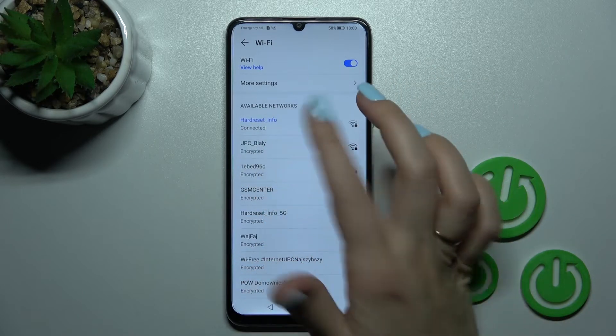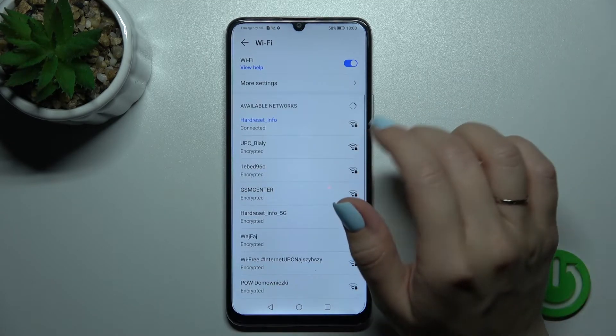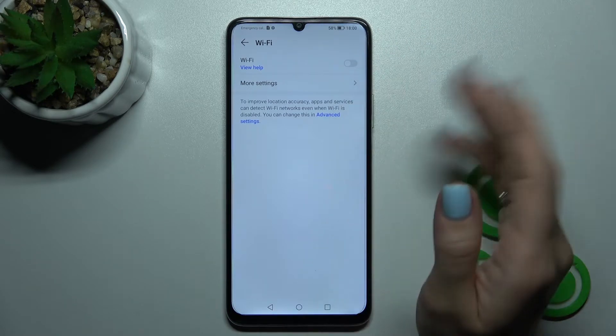You can switch between saved networks if, for example, the Wi-Fi connection is slow. If you want to turn off Wi-Fi, just click on the Wi-Fi switcher and that's it.